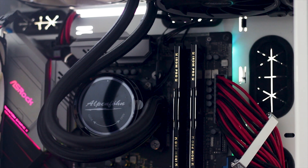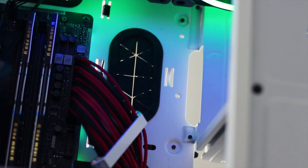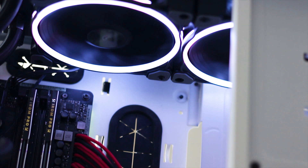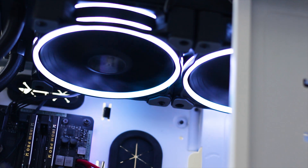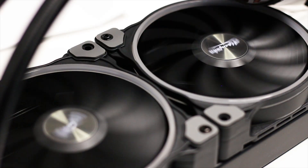And this is how the Alpenfrun Glacier Water 240 High Speed looks installed in the testing system. The RGB effects are good if you are into it, and the whole RGB system can be controlled either through your motherboard software or by using the included infrared controller.